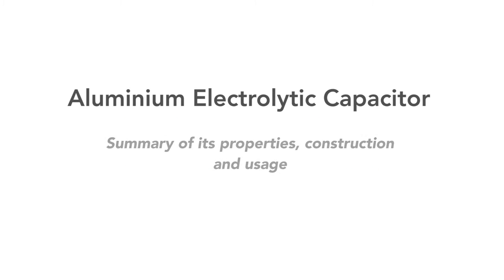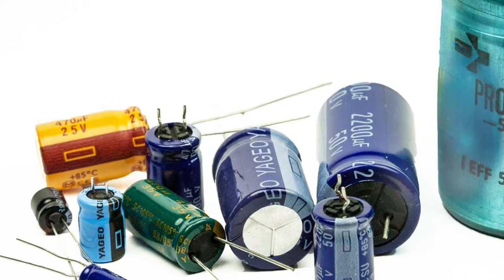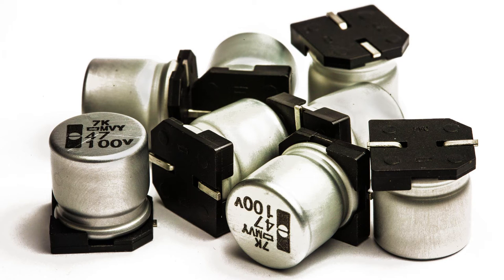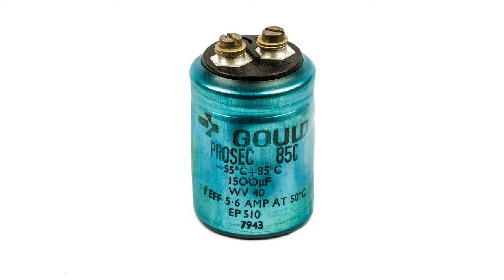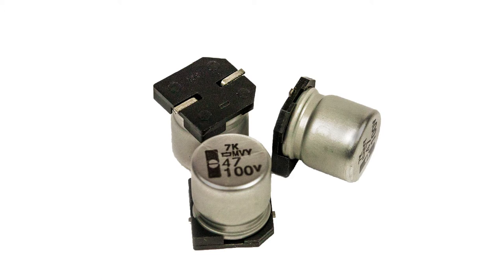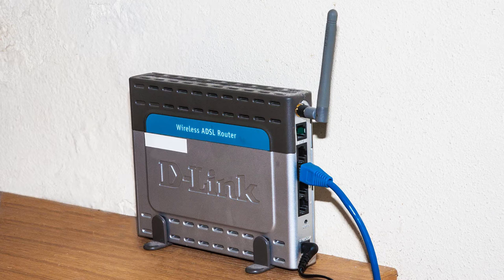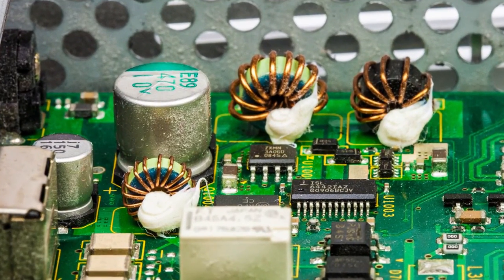In this video we're going to look at the aluminium electrolytic capacitor — its characteristics, its construction and the places where it can be used. We'll also look at its drawbacks so you know how to avoid these being a problem. Huge numbers of these capacitors, both leaded and surface mount, are used in all types of electronic equipment: radios, televisions, Wi-Fi routers, power supplies and lots of other wonderful pieces of electronic gadgetry.